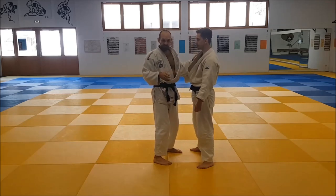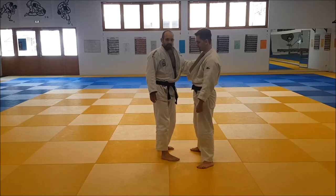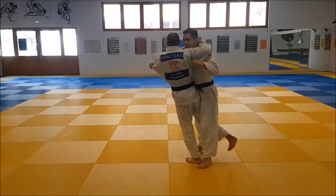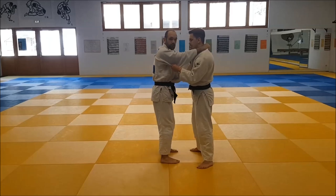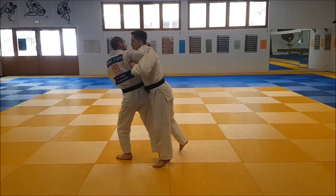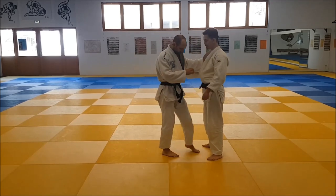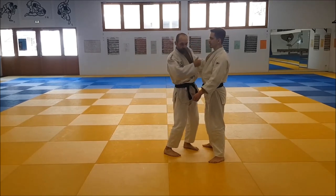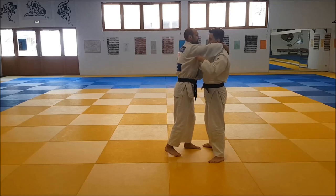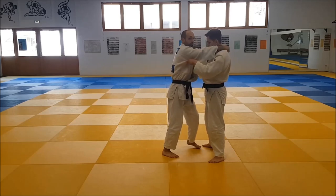The next thing that's a bit different is the way he steps into the throw. Usually you would see something like this for Uchimata, or if you do a pull-out you would see a step back, pulling him in and then going for the Uchimata. Ono uses his left leg — he really throws it around in a circle to gain momentum and then instantly goes in with the Uchimata. So he tries to stand a little bit forward with his left leg, then he throws that in a circle backwards.